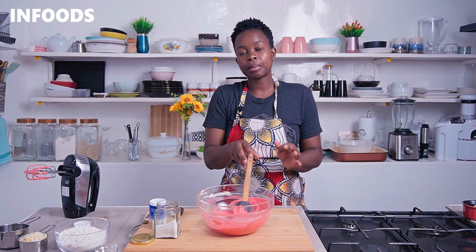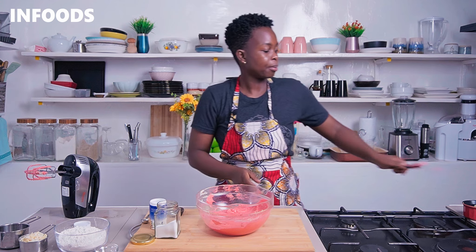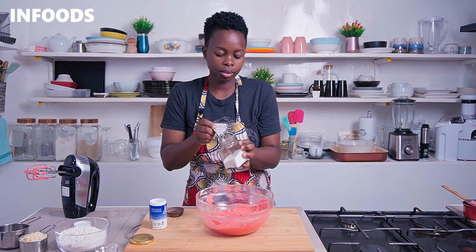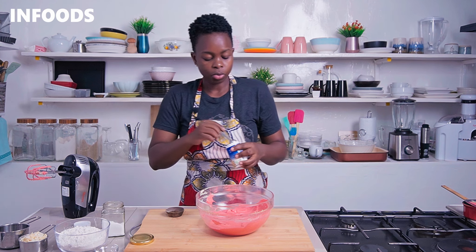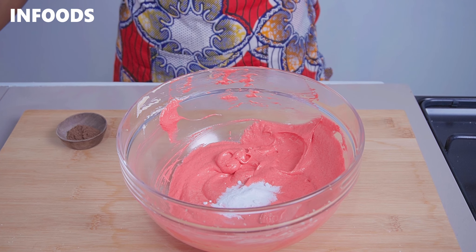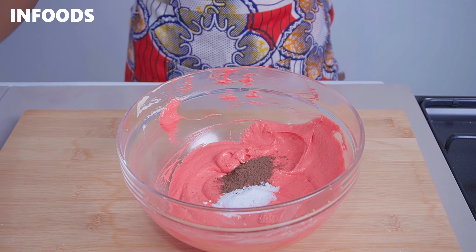To my bowl I'm going to add in a pinch of salt — this is to balance the sweetness of the cookies. I'm also going to be adding in some baking soda, which is going to help the cookies to bake perfectly, and then add in a teaspoon of cocoa powder.